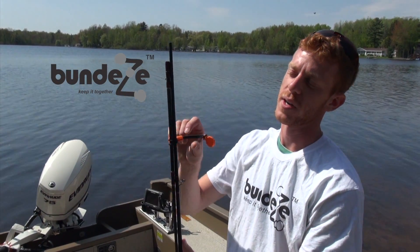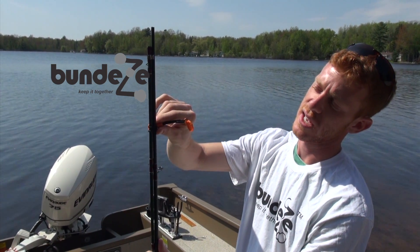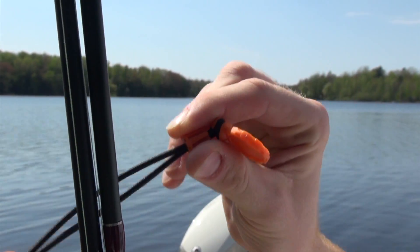Unlike rubber bands, Bundese is super easy to take off your fishing poles. All you do is take the slide collar, pull it back, and it undoes itself.